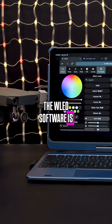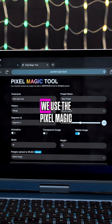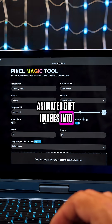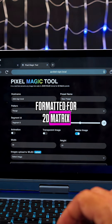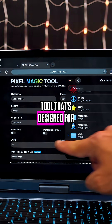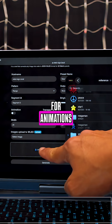The WLED software is easy to install and set up for a 2D NeoPixel LED matrix. We used the Pixel Magic tool to convert our animated GIF images into JSON WLED code formatted for 2D matrix panels. It's a free add-on HTML tool designed for WLED that lets you drag and drop GIF images and enable animations.